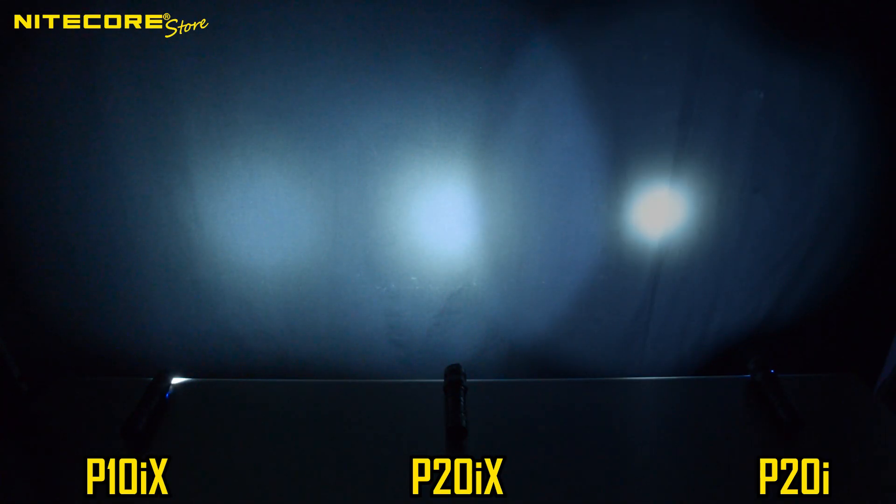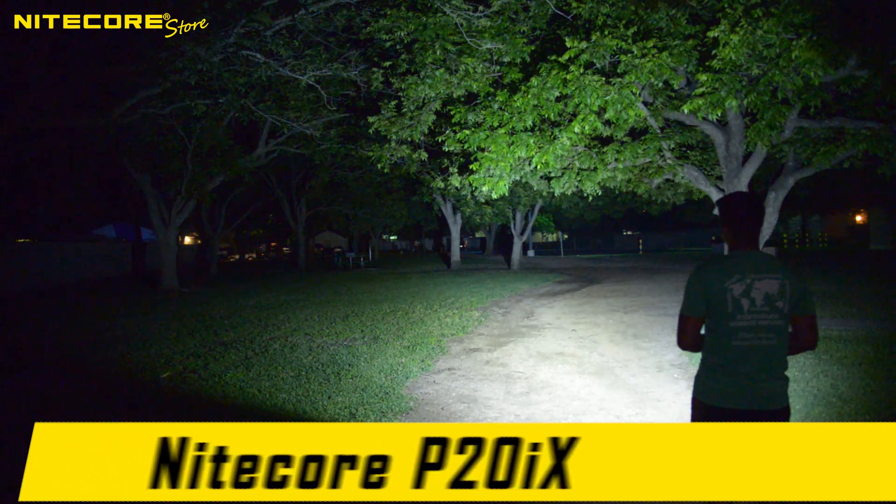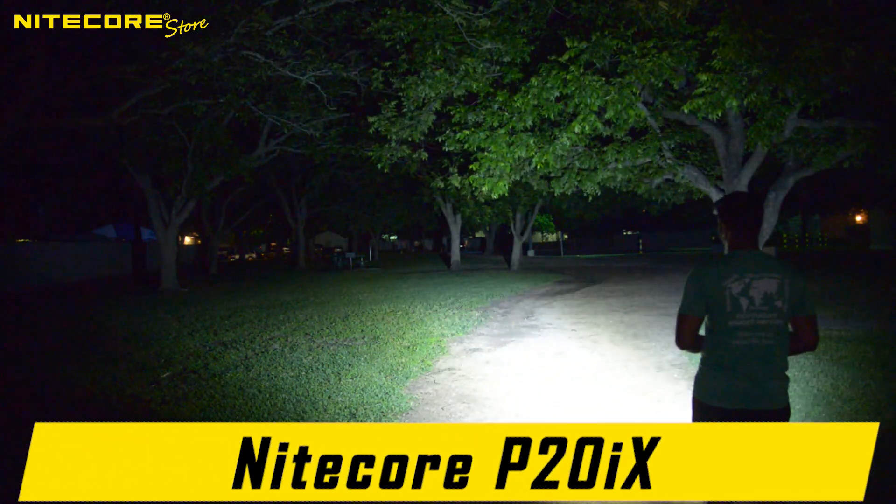You can see that the P10IX has almost no hotspot, just fill light, whereas the P20IX does have a relative hotspot. For comparison, here is a regular P20i. Fortunately, this discrepancy is almost imperceptible out in the field, especially at greater distances.